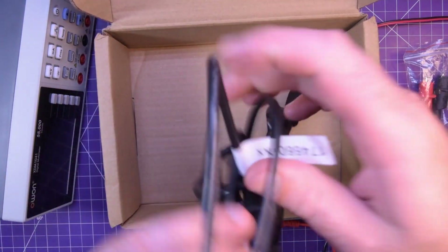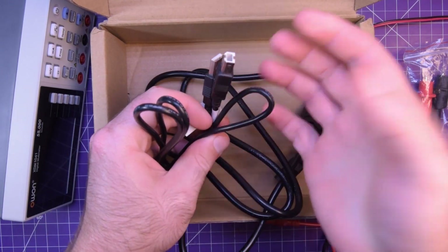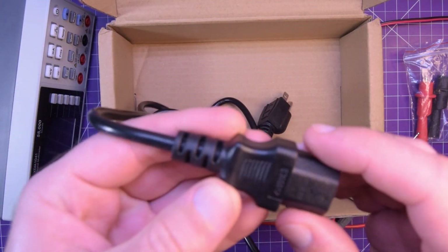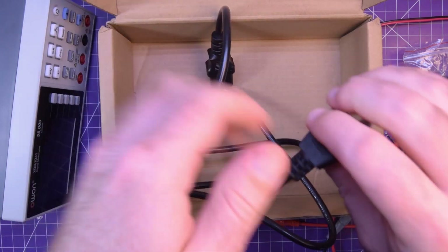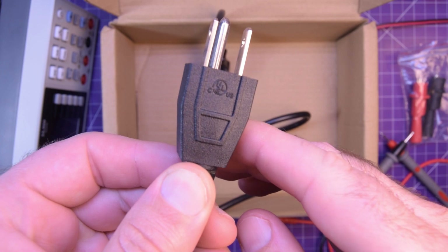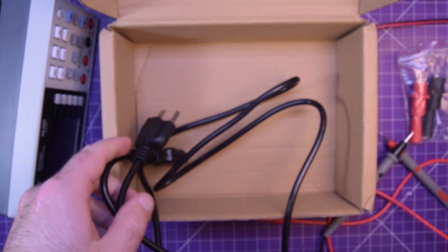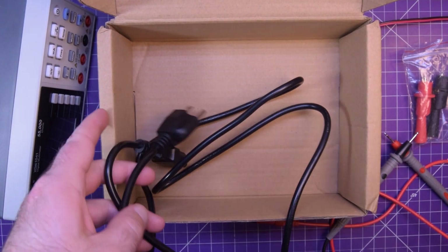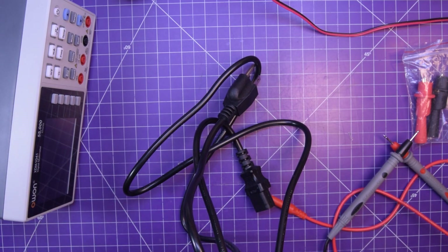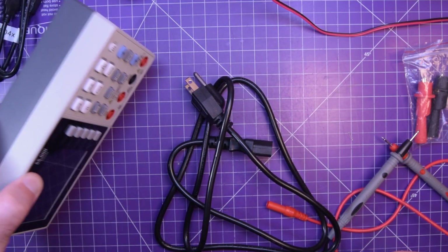It comes with a USB cable — USB type B, kind of like a printer cable — and most importantly the power cord. It is UL Canada and US listed, so this comes with an actual serviceable power cord. It probably won't burn down your house, which is phenomenal. So I'm going to get this plugged in and we can start doing our little tests.